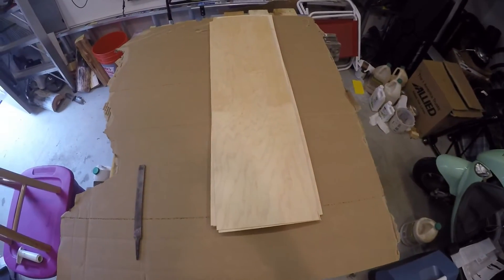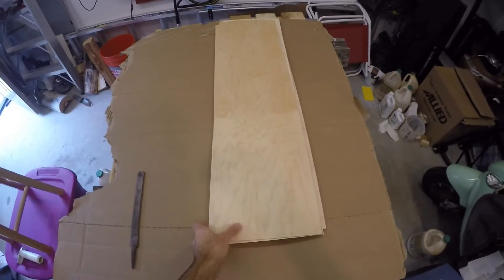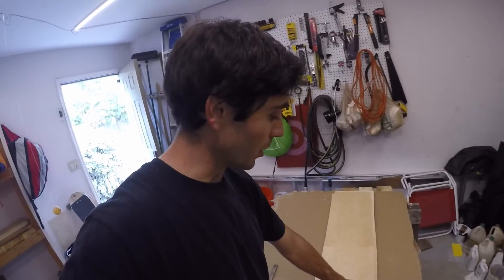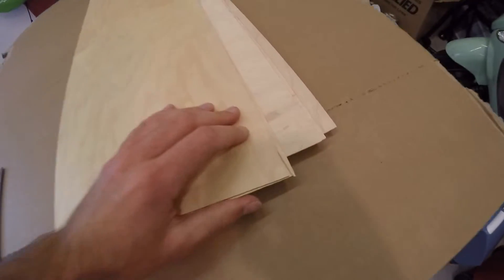Hey guys. So today I am going to be gluing up a skateboard. I've got my seven sheets of maple veneer right here. The first thing I'm going to do is file all the corners of this veneer. Those corners can be a little sharp, and I just like to do this as a safety precaution to prevent those sharp corners from damaging the vacuum bag.